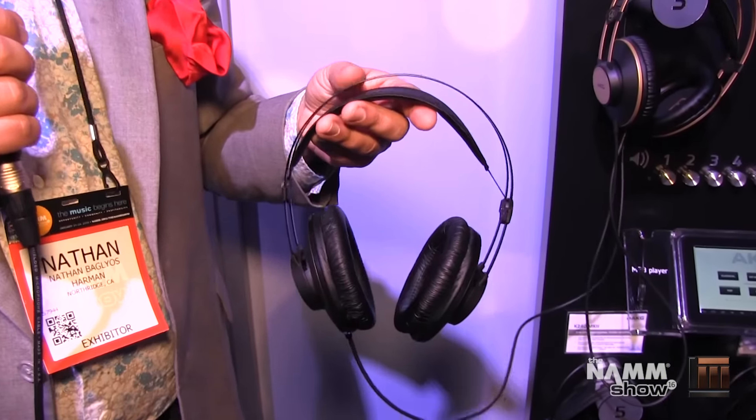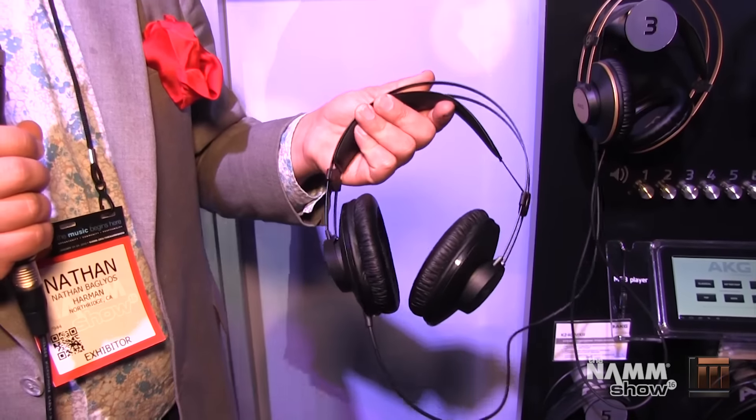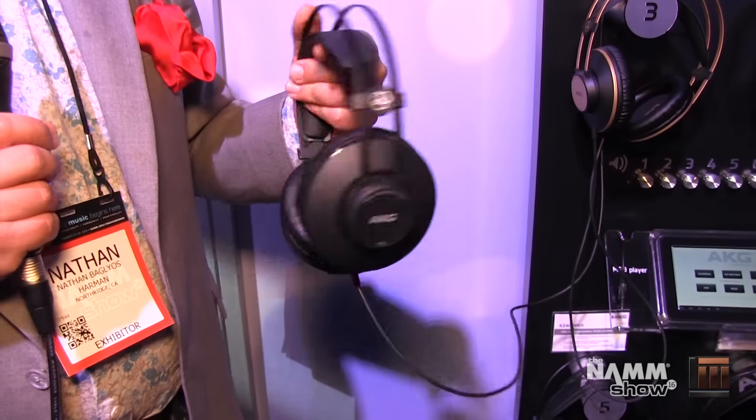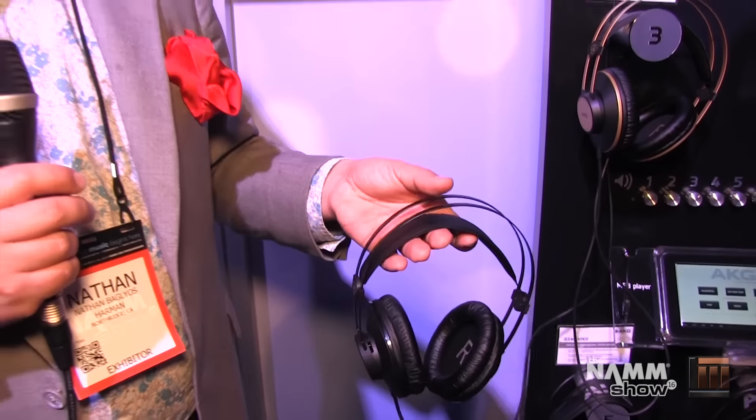These are great choices for mastering, mixing, tracking, and recording. What makes them a great choice is that you can wear these for hours and hours on end. They've got 40mm transducers and incredibly balanced tuning that means you're getting every detail and accuracy out of your headphones.